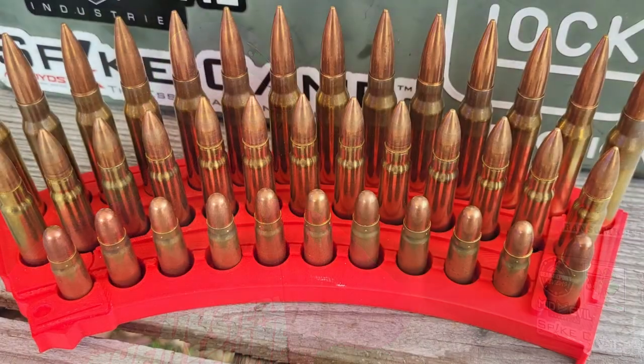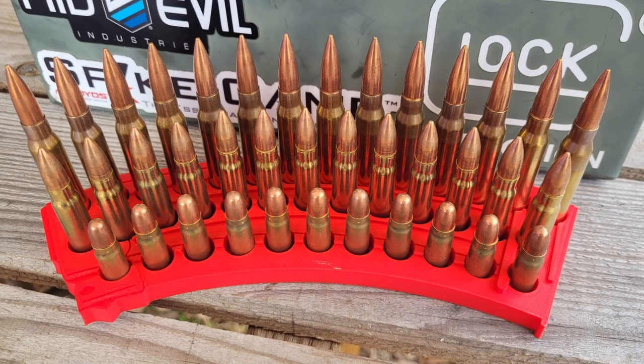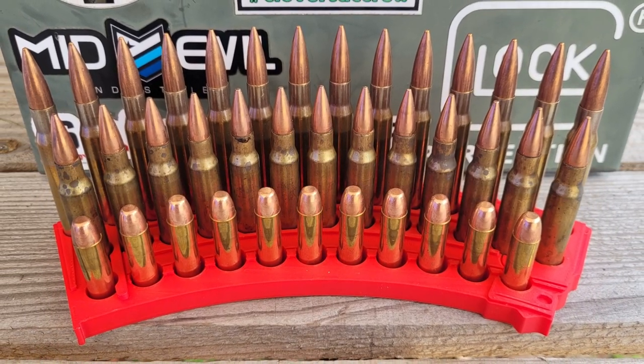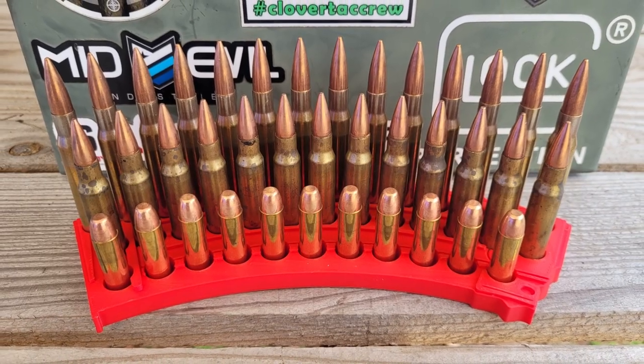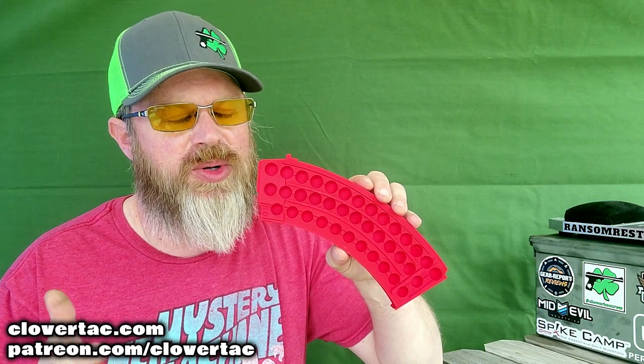To give you an idea of how cool these look once you get your ammunition displayed on them, I've got some examples right here. This first one has three different cartridges: the 7.5 French, followed by the 762x39, as well as the 762x25 Tokarev. The second example has the 30-06 cartridge, followed by the 30-08, and rounding it out with a 38 Special cartridge. So not only do these display stands look cool, they're pretty versatile as far as the ammunition you can display.